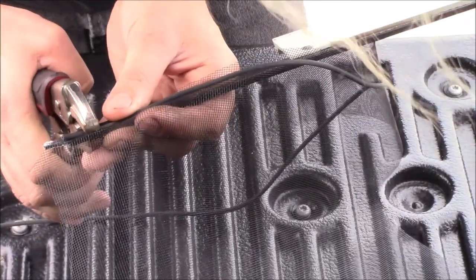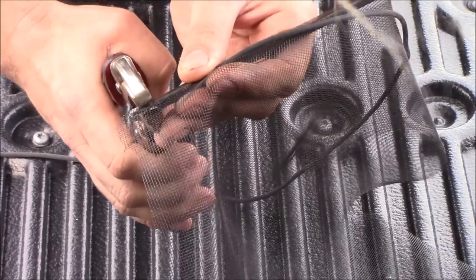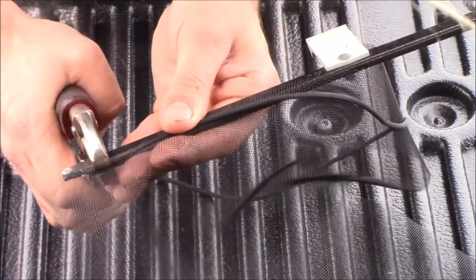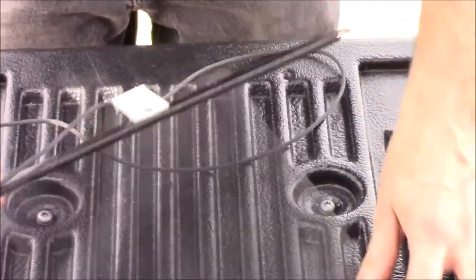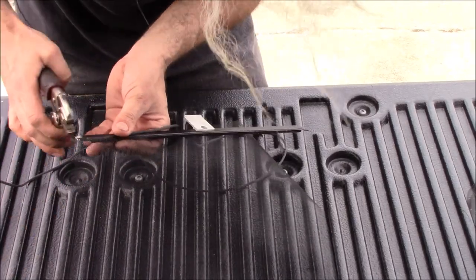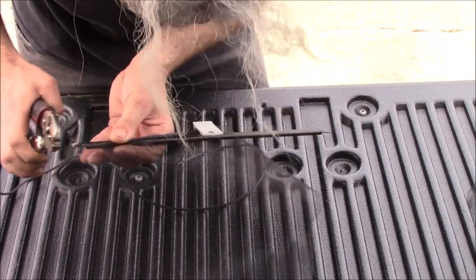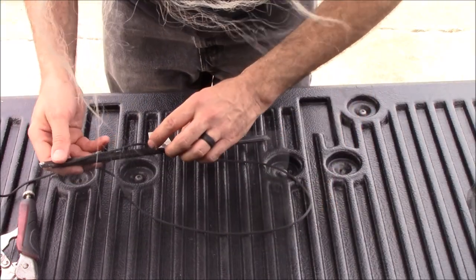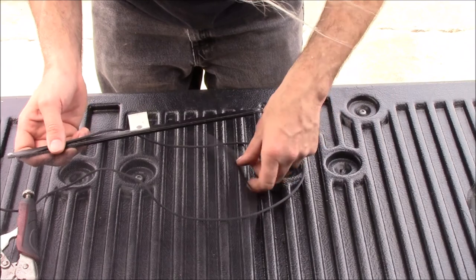I'm just trying to use some vice grips to push the screen into the channel. If you use a flat screwdriver you'll risk tearing it. I think we got the right size — I think this might work. After it's all pressed in, I'll probably come back with a hammer and just make sure it's in there good, and then we'll see how easy or tough it is to put it back in the window.